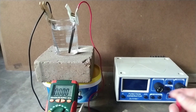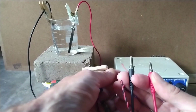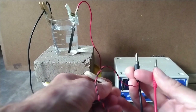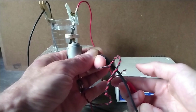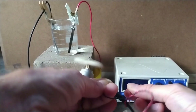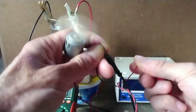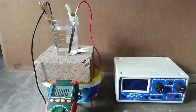Let us see if it can power this small motor. Yeah, perfect, it works! So this is how we make a lead-acid battery. If you like this video, please give it a thumbs up, write a comment, and I would appreciate if you can share it on your social network. Also, don't forget to subscribe to my channel if you haven't done so. Thanks for watching.